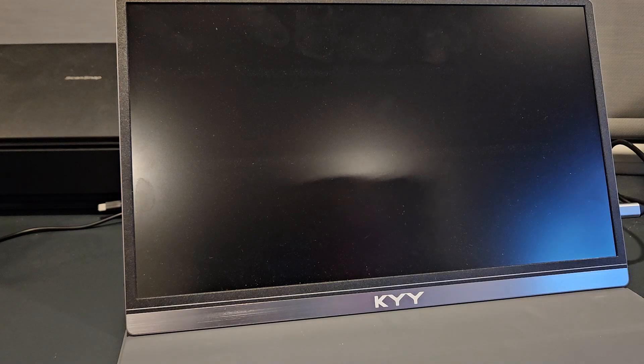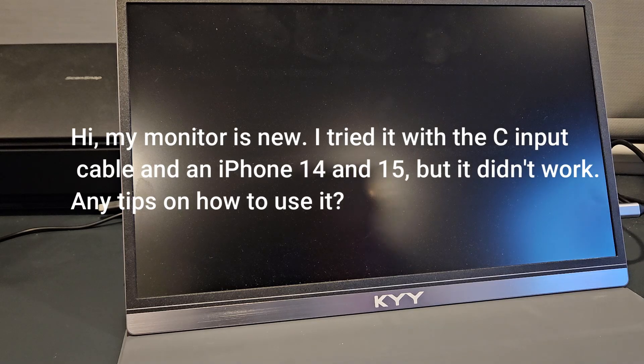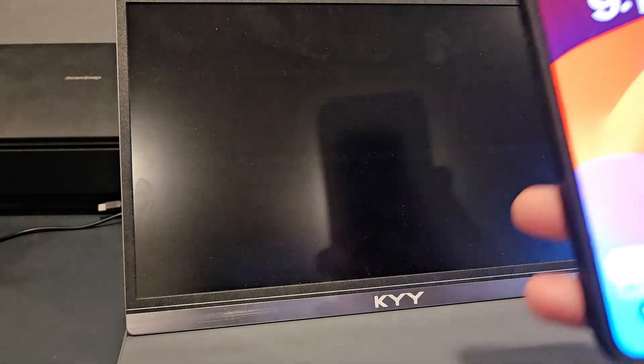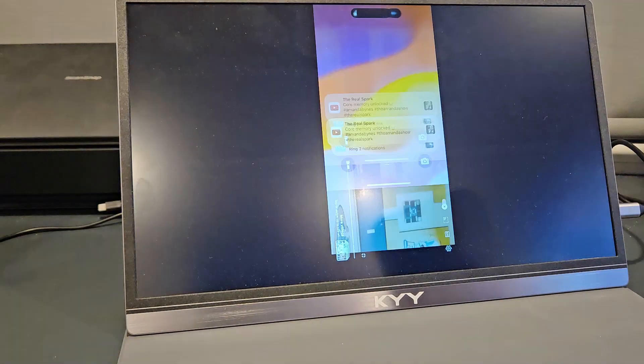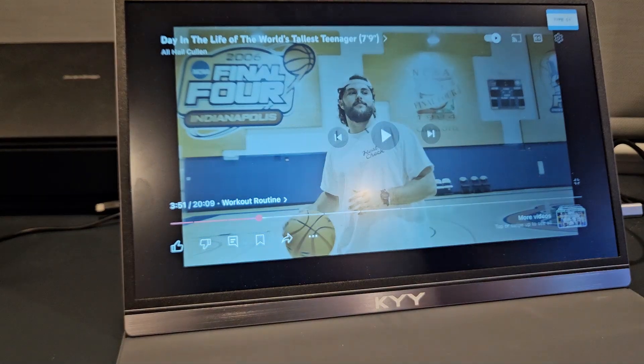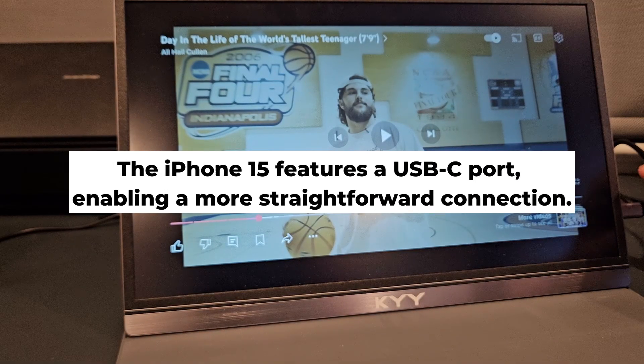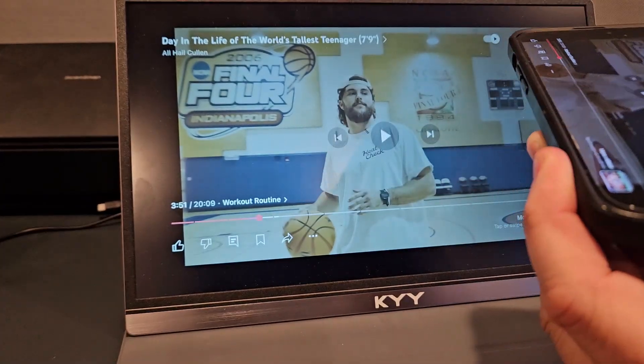I personally have a Samsung Z Fold 5 and use Android, but I also have an Apple. A user asked: the monitor is new, I tried it with the C input cable and an iPhone 14 and 15 but it didn't work — any tips? I'm using the iPhone 15 Plus, and I'll show you why it's different. When I connect it, you see what happens — it turns on immediately. I don't even need to plug in the power via USB-C, because this is the most recent one to have USB-C.